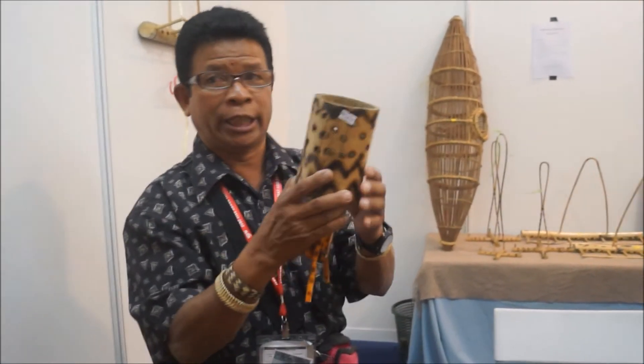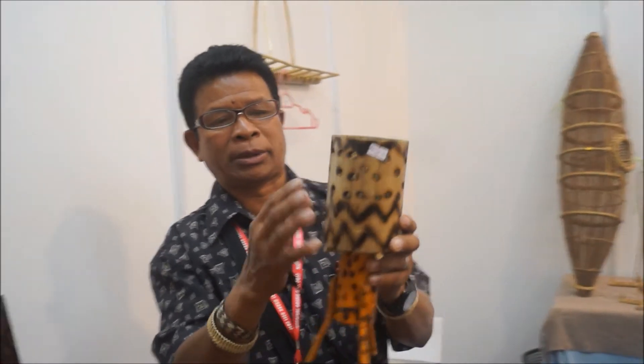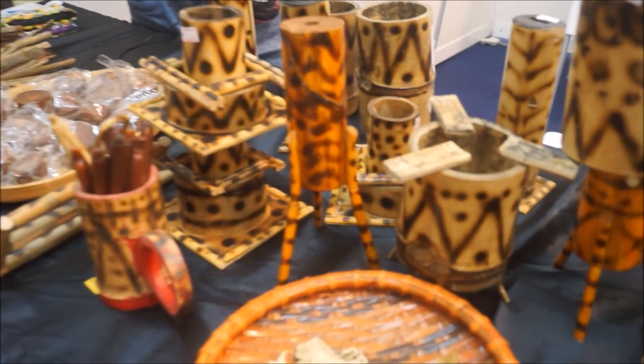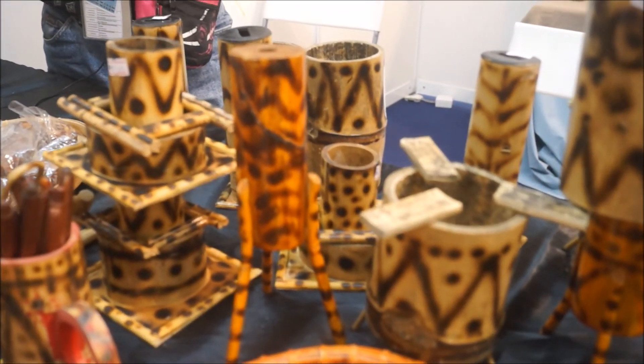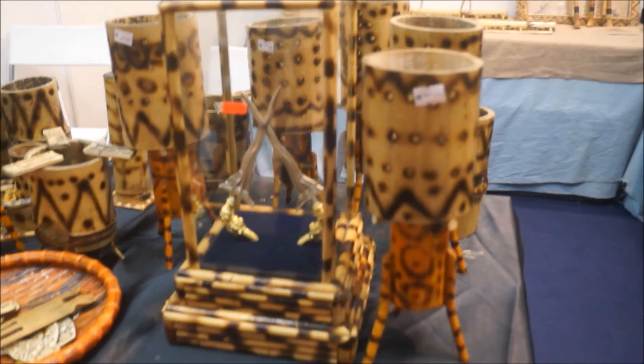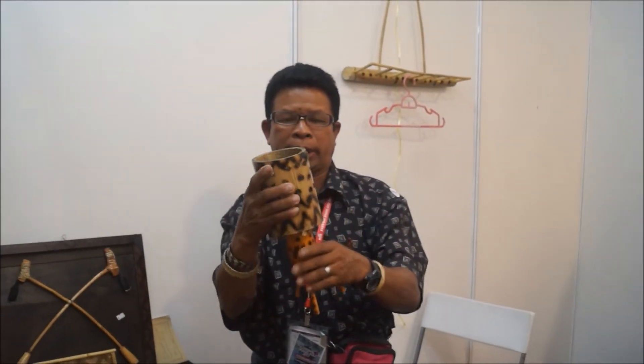Saya buat sendiri — saya cipta macam mana nak keluarkan nyala tepi. Kalau tak ada, ini nyala belakang, sebabnya kita tak dapat nampak lah. Jadi bila ia ada lubang seperti ini dan ada corak, satu dia menarik. Yang keduanya, lampu boleh menyala — boleh menyala kiri dan kanan, bila-bila kita boleh nampak lah.